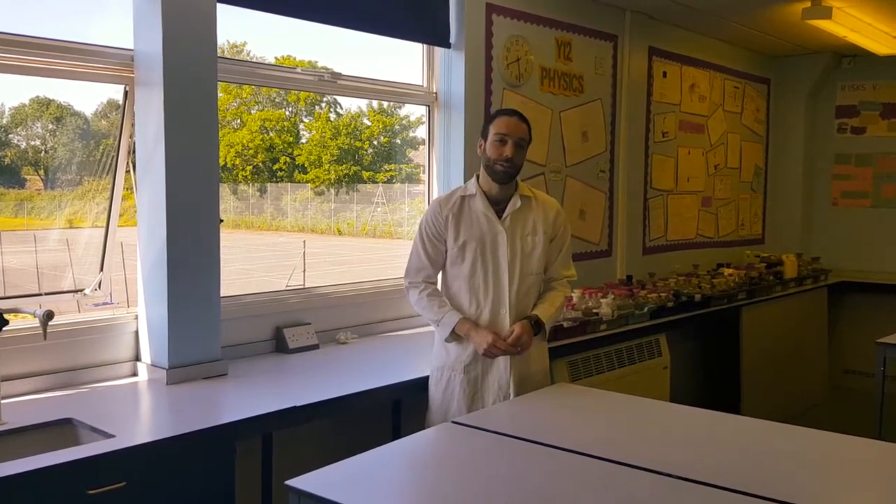Welcome to the Enbrook School Year 5 Science Masterclass. About this time of year we were really looking forward to inviting you guys in here to do some really cool experiments.